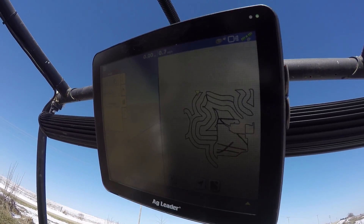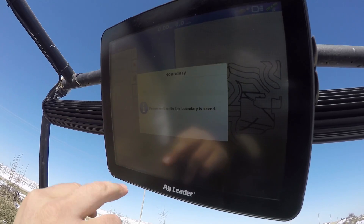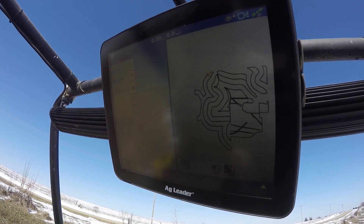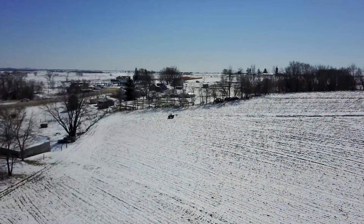There you go. And stop. Save. Abso-frick-in-lutely. 67 acres done so far!